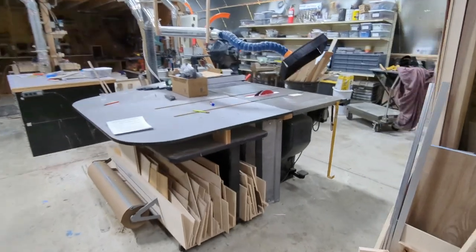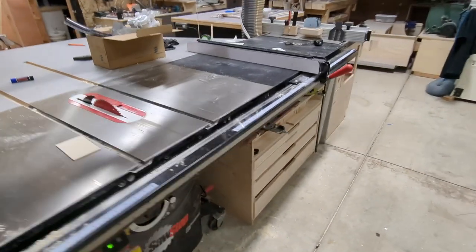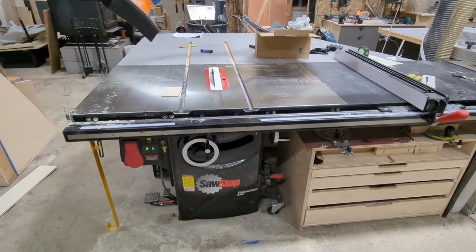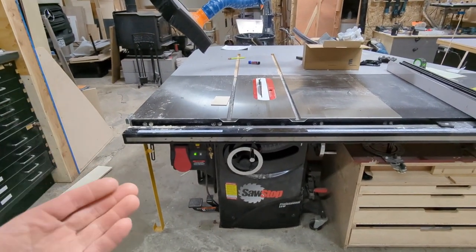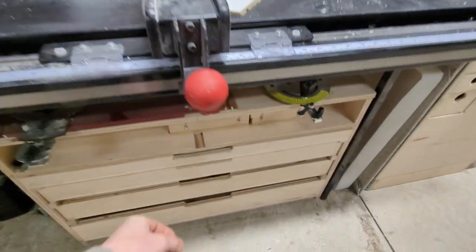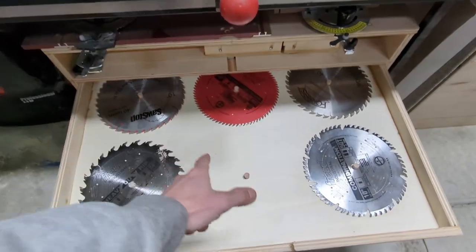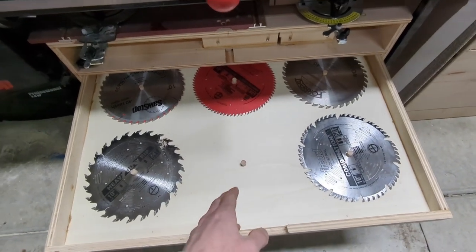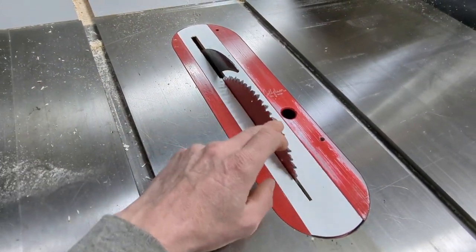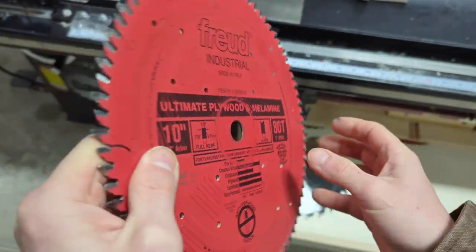The table saw is basically the heart of my woodworking. I'm very much a table-saw-based woodworker — most of my processes revolve around sheet good breakdown and small parts cutting. I've got a little tool cart here with all the saw blades I use. The one you don't see here is the one I use for all my plywood cutting, and that is this Freud blade called their Ultimate Plywood and Melamine blade.